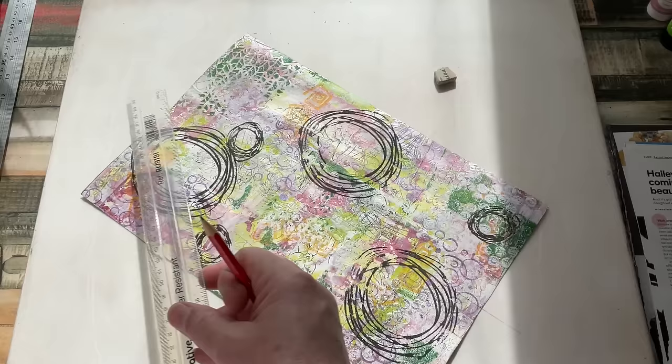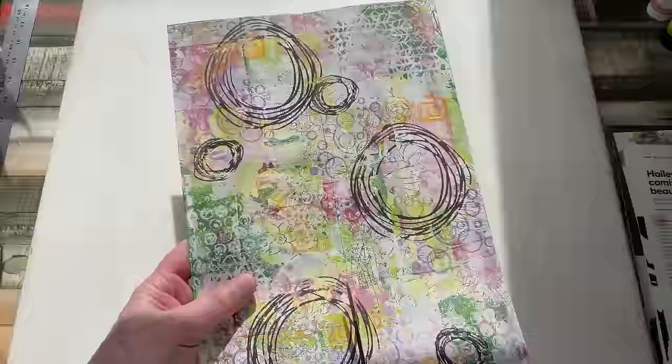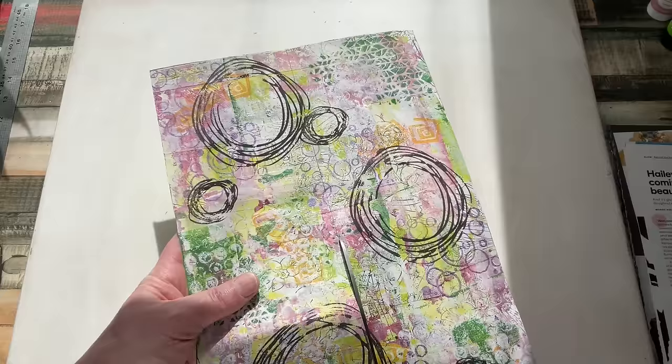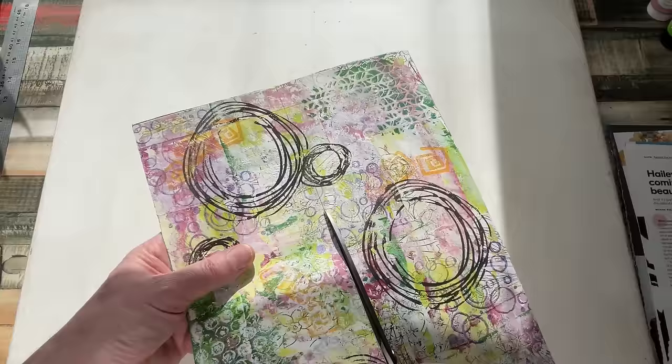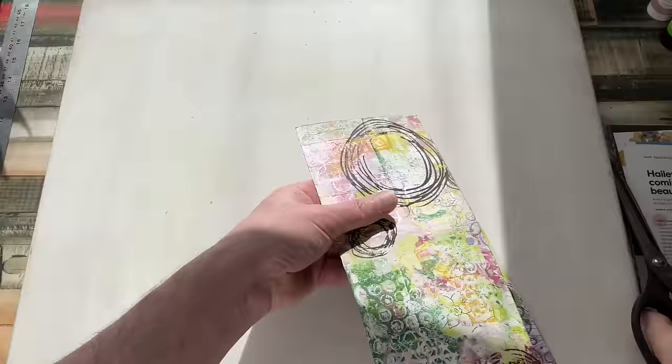Rulers away. So I'm just going to cut down the centre of this. These backgrounds are not fully finished yet — I mean, they're almost done. But I know that I'm going to be putting stuff in the background of some of them. Some may get more paint, some may get stamping, some may even get a bit more white gesso if I think the background is too intense — I may knock it back a bit. Those should be the same size, and they are.